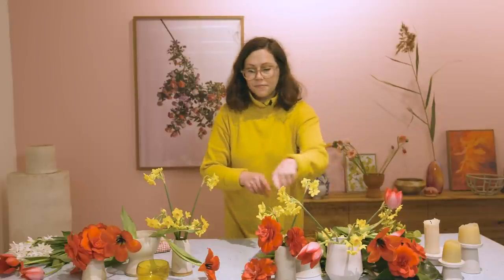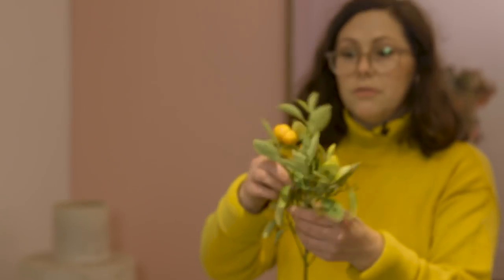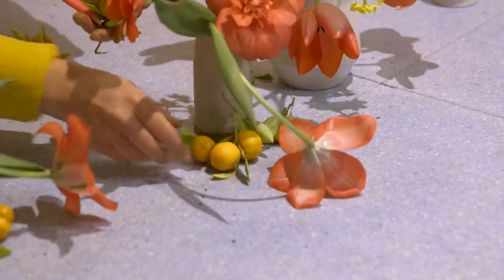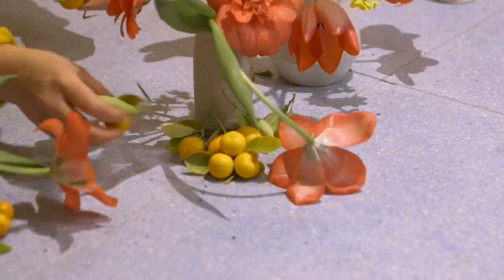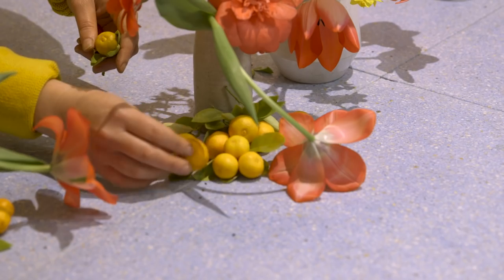I don't want to use too many of these because they've got a really strong fragrance. So I'm really looking at all of these beautiful shapes that we're creating here. The other thing that I've got are these really beautiful little kumquats. The leaves are a little bit yellow, so I'm going to take most of these leaves off and just place them on the table in amongst. I really love using fruit, laying them on the table and using them in your little story.